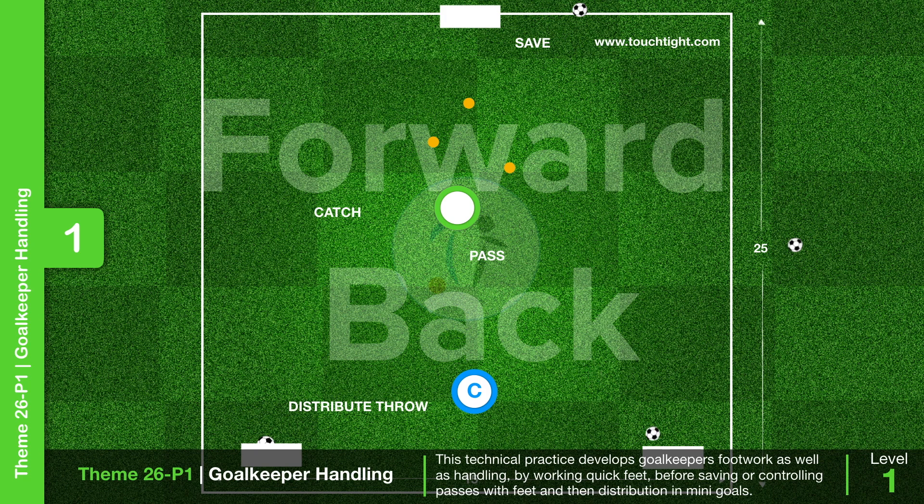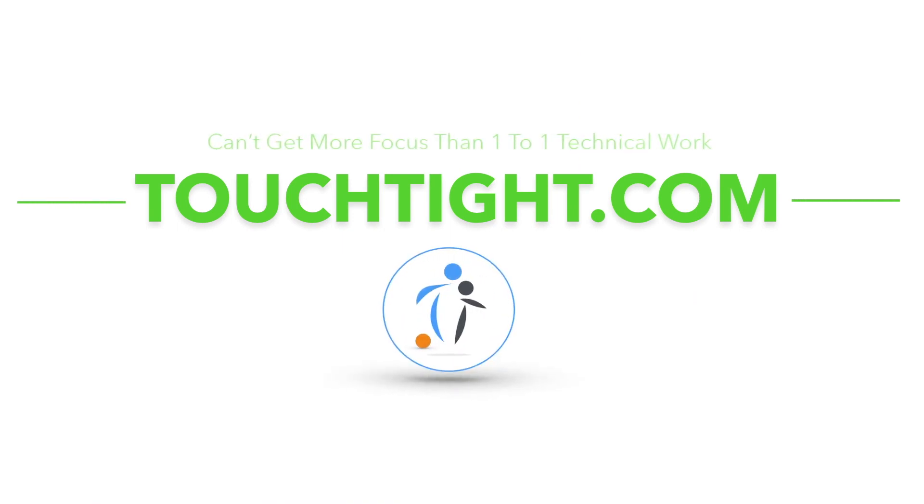They must then move backwards through cones to react to a shot, before getting back up quickly to perform the same action. Coaches can vary distribution so keepers can use their feet to control and pass into goals before performing similar movements.